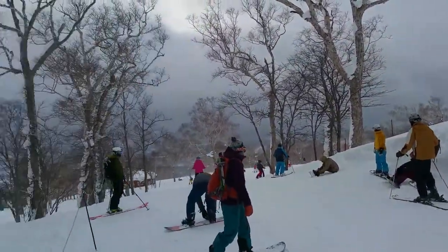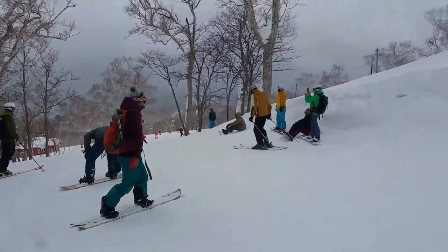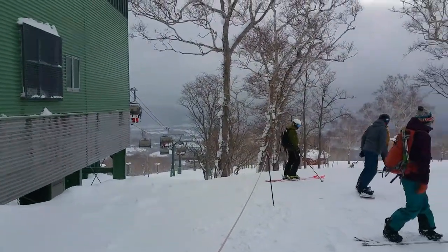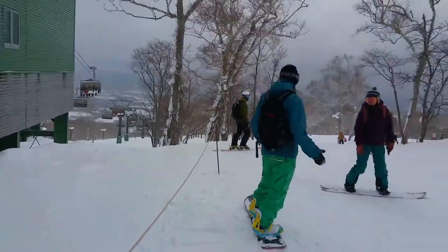As much as it is beautiful, I feel like once you've seen one snowscape you've pretty much seen them all, so I won't bother you too much with the views. But yeah, it's pretty cool.